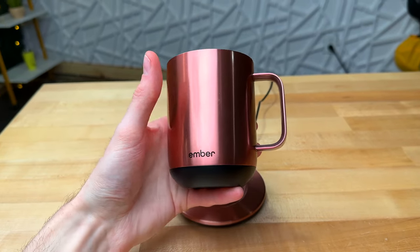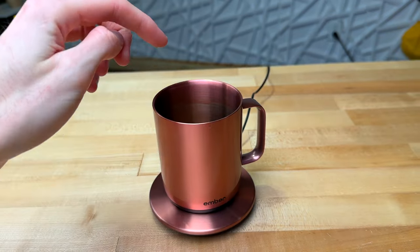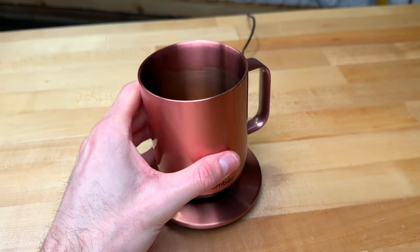Right here I have the 10 ounce Ember Smart Mug 2, and I just want to share what this looks like after using a metal spoon every single day with this cup for two years, and show you why you probably shouldn't use a metal spoon with this mug.